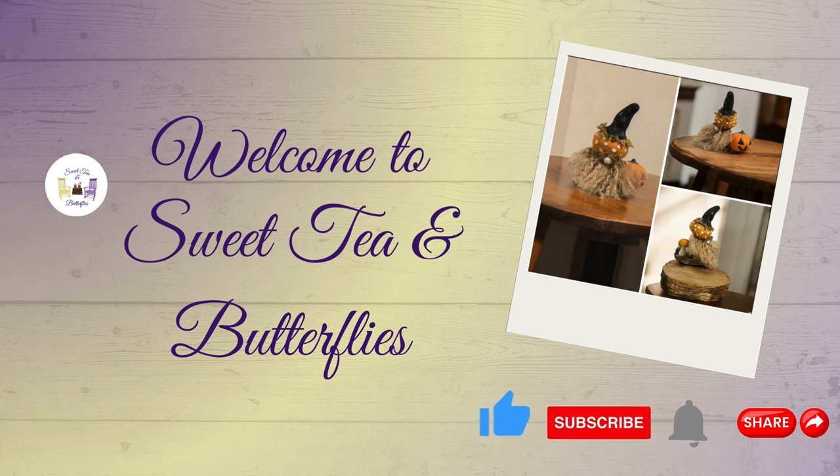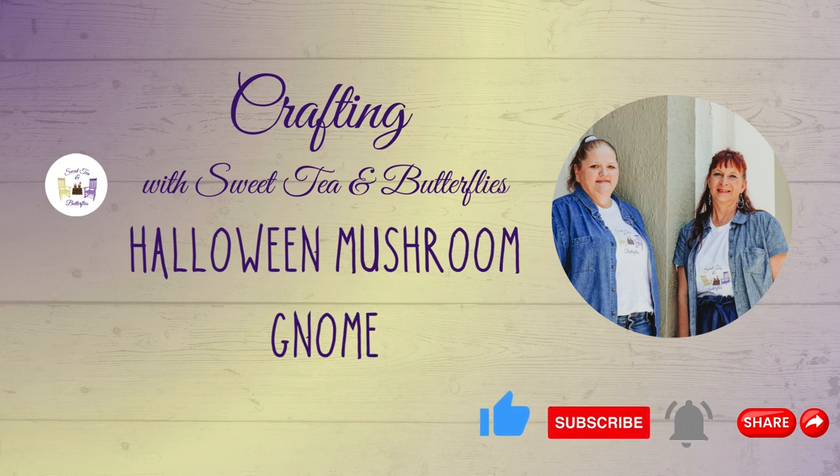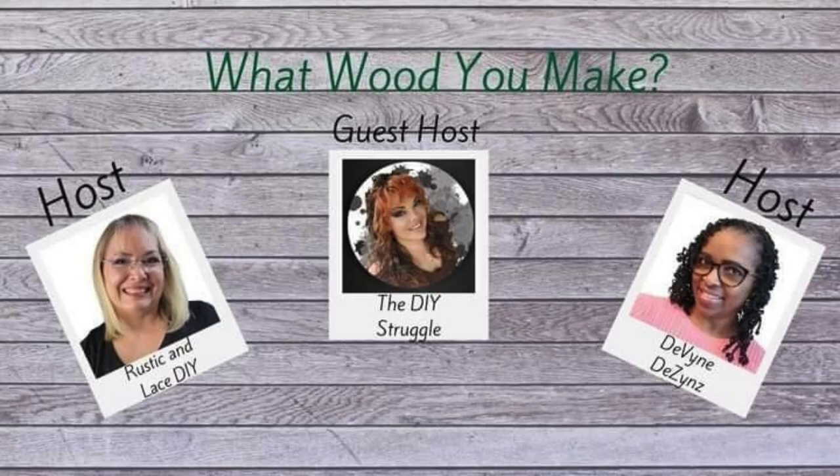Hey y'all, welcome to Sweet Can Butterflies. Today I am participating in the What Would You Make Challenge. I overdid — overbooked — this week, so I only have one project, and it is a cute little Halloween mushroom gnome. Our guest host is the DIY Struggle, and our hosts are Rustic and Lace DIY and Divine Designs.